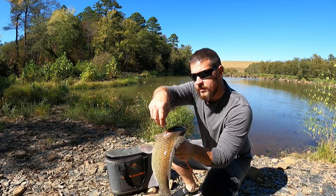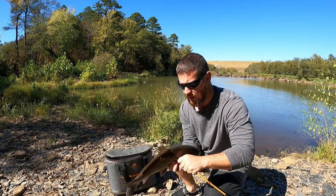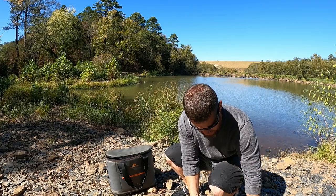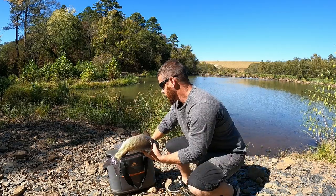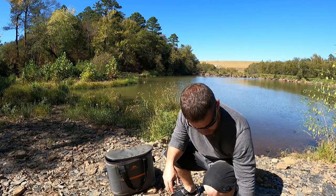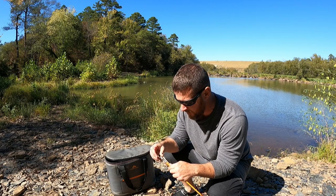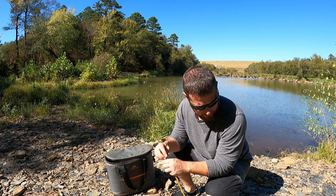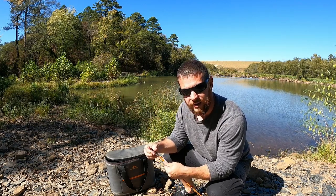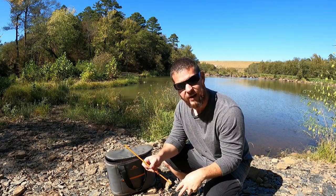All you gotta do is unscrew these tips and slide the fish off — ain't much to that. That wasn't bad — was down here for about an hour and shot three fish, got two of them in. I actually missed one, so I hit three out of the four I shot at. I was worried about those 150-pound limbs but I'm actually glad I had them on there — got some range out of them.